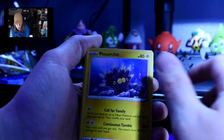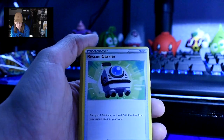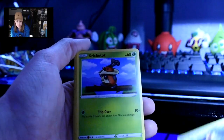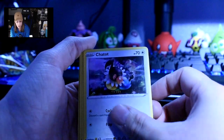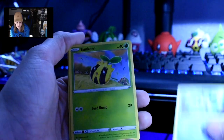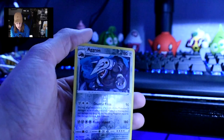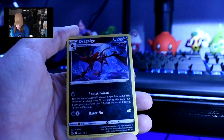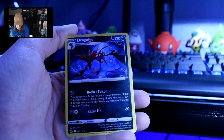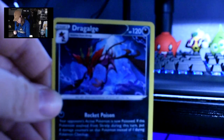An energy card. Pincurchin. Rescue Carrier. Bisharp. Cricketot. Chinchou, I believe. Galarian Mr. Mime. Sunkern. Bidoof — just chewing on a stump. Reverse holo Aggron — looks good. And then Dragalge? Dragalge — I don't think that's how that's pronounced. I've never seen that one before.